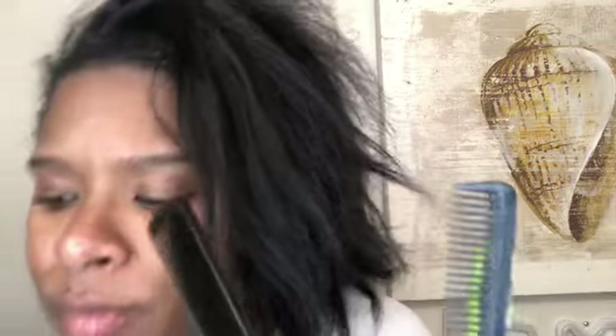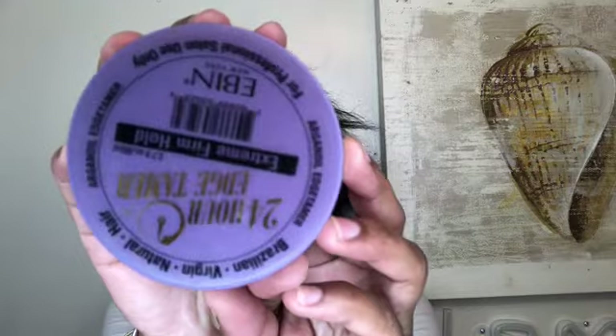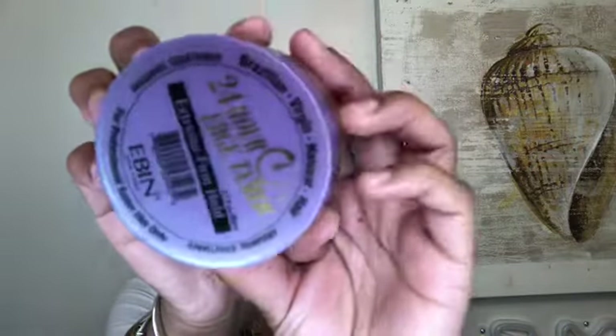So first you'll need something for your edges, a comb with small teeth, a brush to detangle your ponytail, a scrunchie — make that double if you can for extra strength — edge control, I got this from my local beauty supply store, and it actually says for professional salon use only. Brushes of course, bobby pins, small rubber bands, and your ponytail.